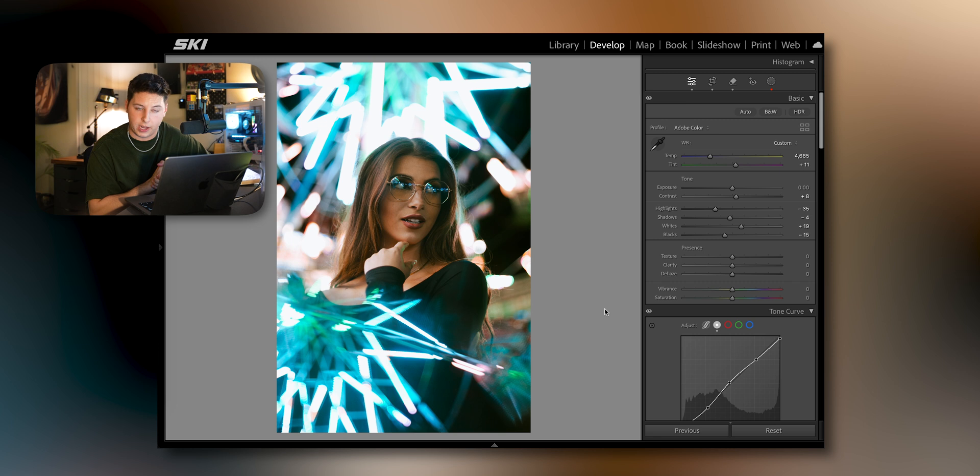Moving on to the final image — we have Renee in front of a ferris wheel. What I did, which is really cool, is this little reflection in the bottom left. All I did was grab my phone and hold it up against the camera lens to give it a little bit of reflection, and that's how I created this effect right here.